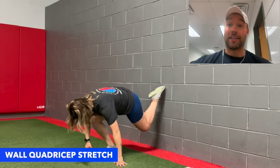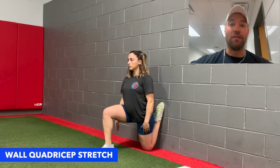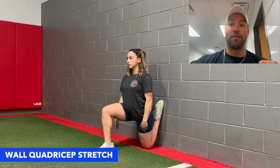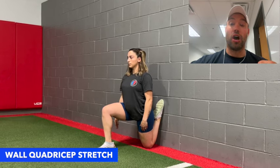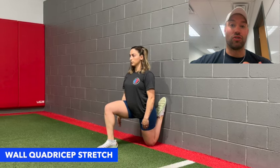The wall quad stretch is a great exercise for athletes or clients who might be limited in hip extension or knee flexion. We want them to kneel in front of the wall, try to get their shin and the top of their foot up against the wall, squeeze their glute, and maintain tension in the abdominals so we can increase the stretch through the hip flexor.